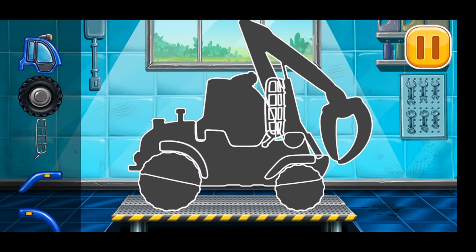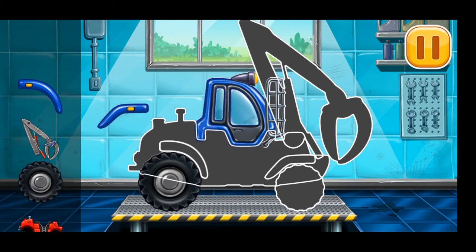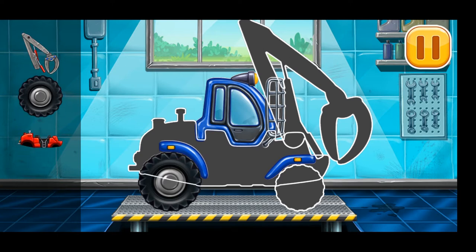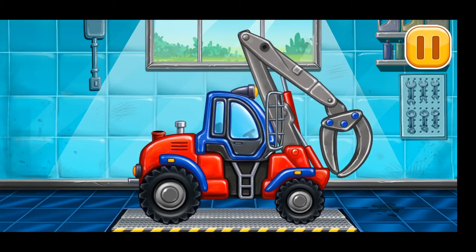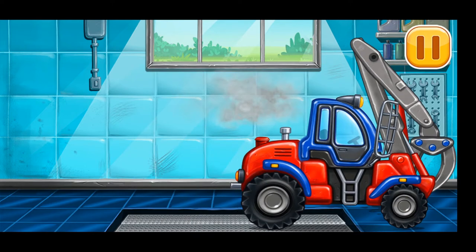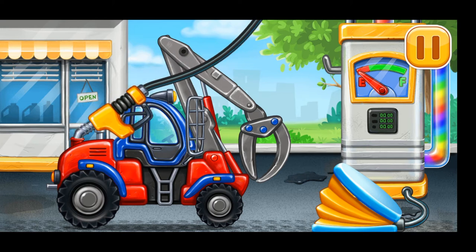We need to assemble the timber loader. Keep it up! Filling — timber loader. Press the pump.